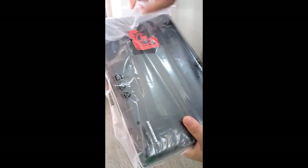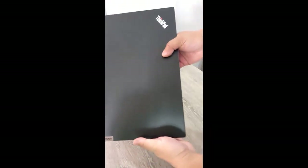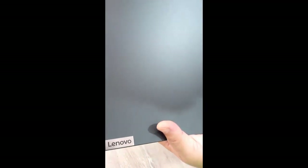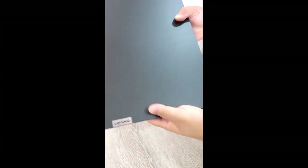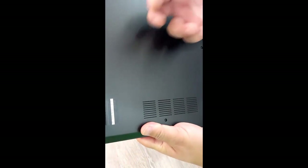Let's open that. So, this is the new Gen 3 E14. The front lid is metal, and even the bottom portion — it's metal. It's pretty light, about 1.6 to 1.7 kilos.